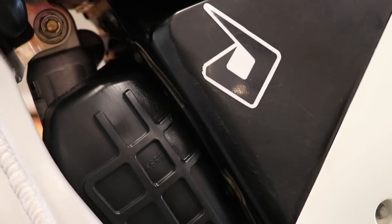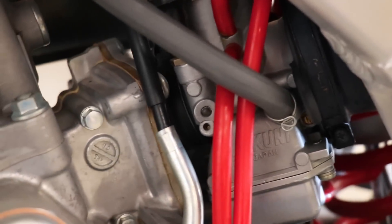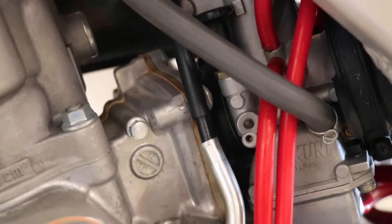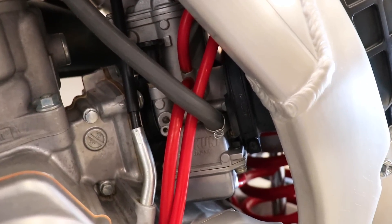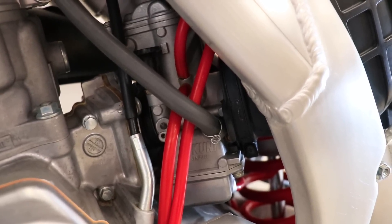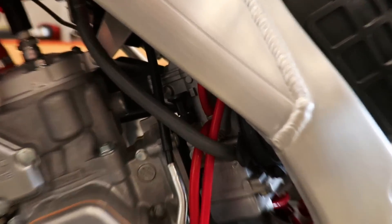Another thing to consider around the carburetor and intake area would be air leaks. Look around the joint between the air boot and airbox, the fitting between the air boot and carburetor, between the carburetor and intake manifold, and around the reed cage as well. If you spray starting fluid around all those connections with the engine running and the idle goes up slightly, that means you have an air leak somewhere.